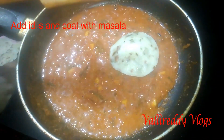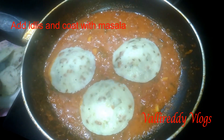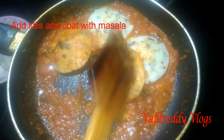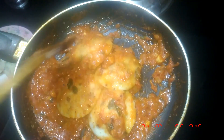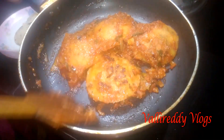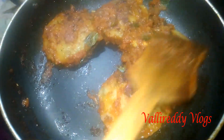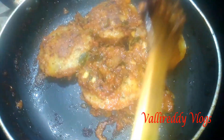Now we will cook the idli. We will cook the idli in the pan for 2-3 minutes. Now we will cook a great gravy. The flavors must be very tasty. So we will cook the idli in the pan.